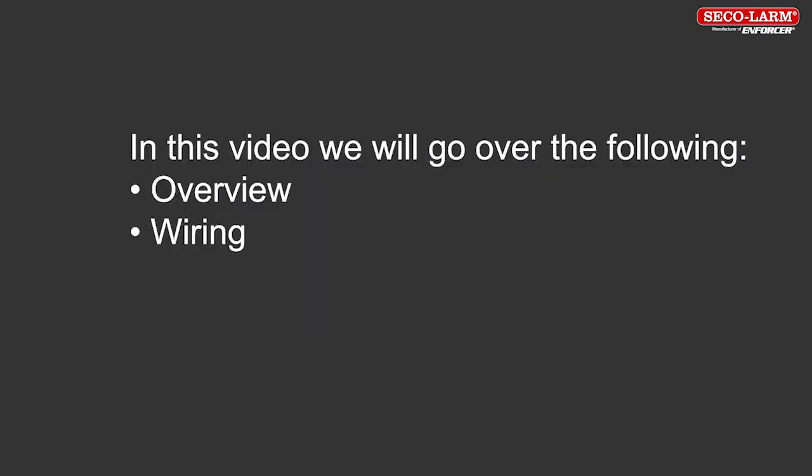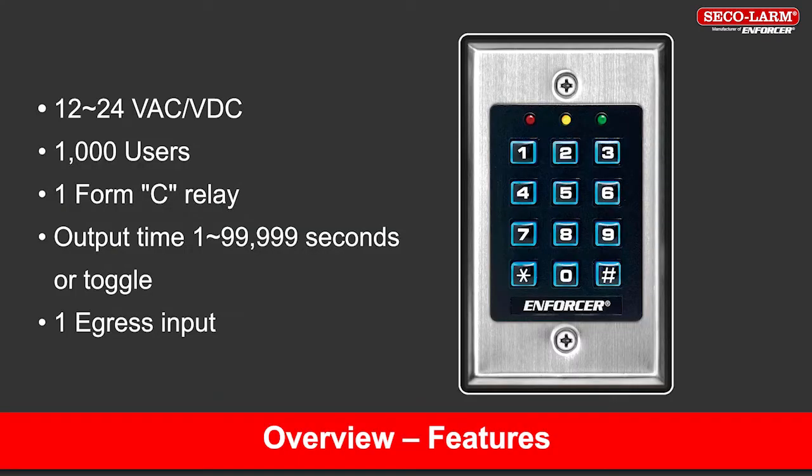In this video, we'll go over the following: Overview and Wiring. The product we are covering in this video is the SK1011SDQ, a single gang indoor keypad. Some significant features of the keypad include 12 to 24 volt AC or DC operation, a thousand users, one form C relay with output time adjustable from 1 to 99,999 seconds or toggle, and one egress input.